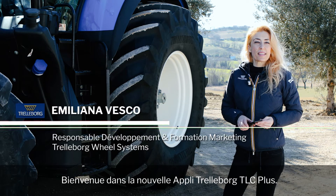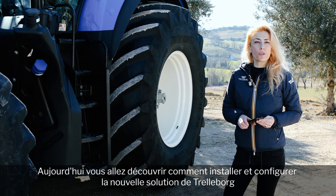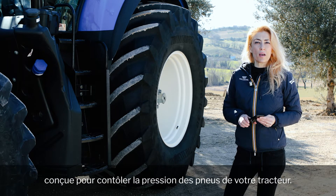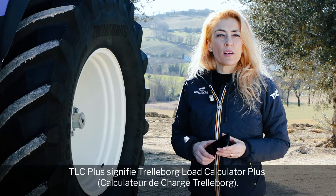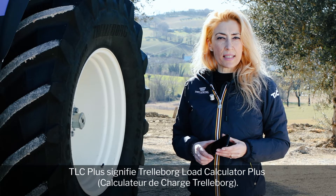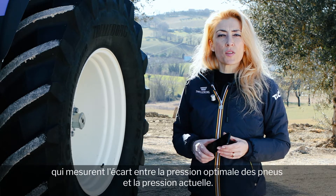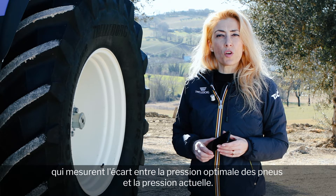Welcome to the new Trelleborg TLC Plus app. Today you'll discover how to install and configure Trelleborg's new solution, which is designed to control the tire pressure of your tractor. TLC Plus stands for Trelleborg Load Calculator Plus, an advanced sensor-based check-up system which measures the gap between the optimum tire pressure and the actual one on your tractor.